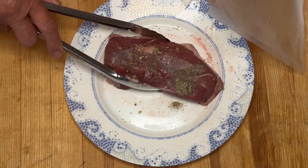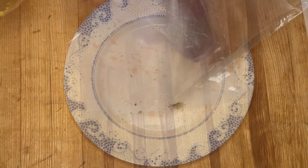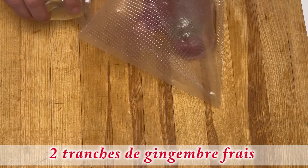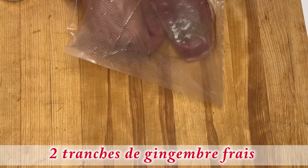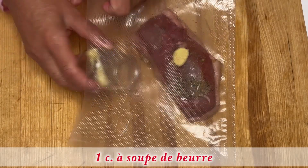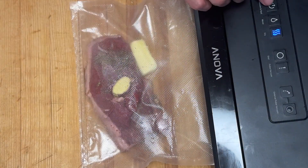Dans un sac sous vide, je dépose le magret de canard, l'huile de sésame, les tranches de gingembre — j'en mets une en dessous et une sur le dessus. J'ajoute maintenant la noix de beurre. Je vais maintenant sceller sous vide.